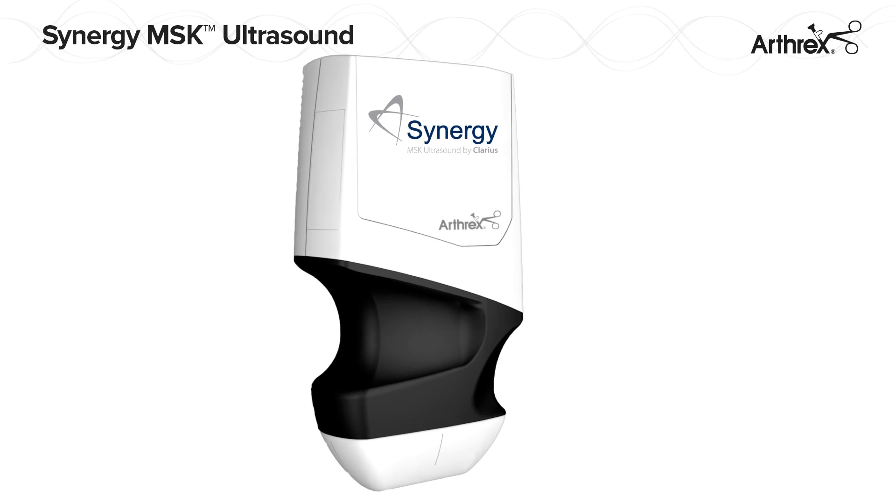Synergy MSK Ultrasound – Portable Wireless High-Resolution Ultrasound Imaging.